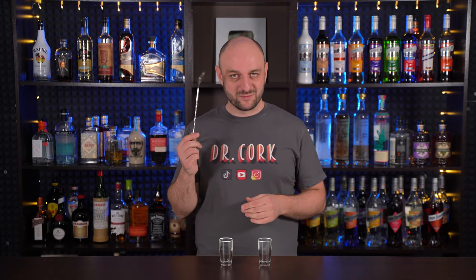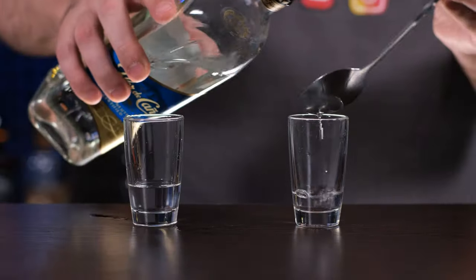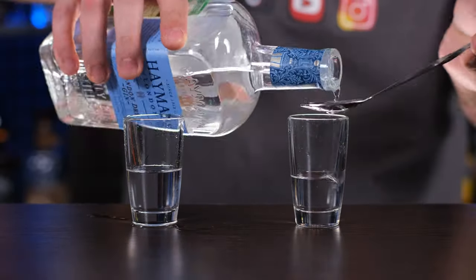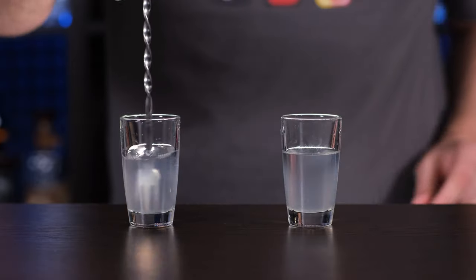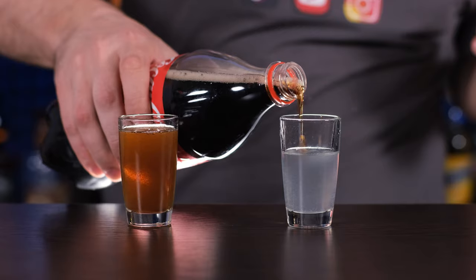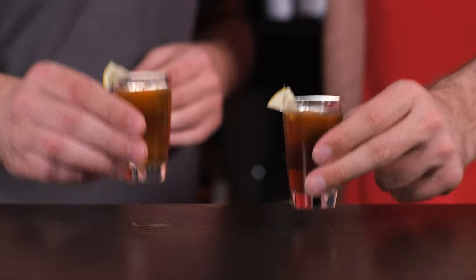I'm gonna use this bar spoon, and to the shots we're gonna add vodka one spoon, white rum one spoon, tequila blanco one spoon, dry gin one spoon, triple sec one spoon, freshly squeezed lemon juice one bar spoon, stir a little using a bar fork — have you seen such a thing? — and top up with cola. Garnish with a teensy bit of lemon. And this is how you make Short Island Ice Tea.